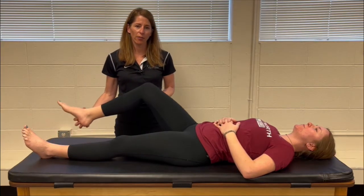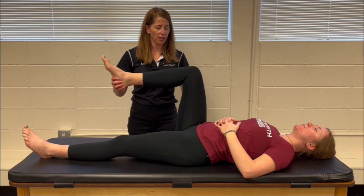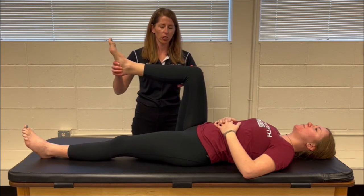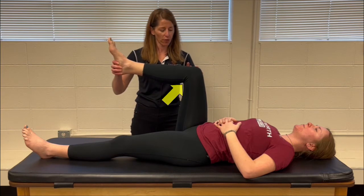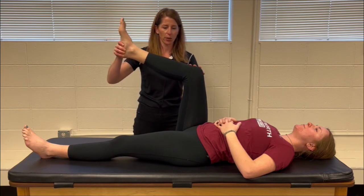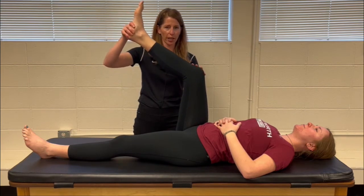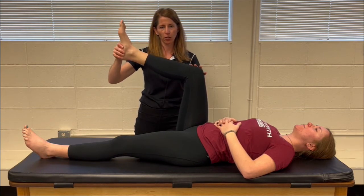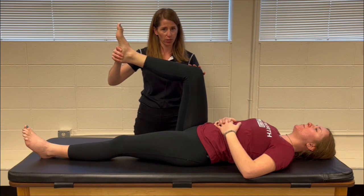Bowstring sign is a modification of tension sign. Just like tension sign, you're going to bring the hip and the knee to 90 degrees and you're going to be palpating over the sciatic nerve area in the popliteal space with the thumb of your proximal hand. You'll then bring the knee into extension until symptoms are recreated, and then from that point you're going to flex the knee 20 degrees looking for the alleviation of symptoms.